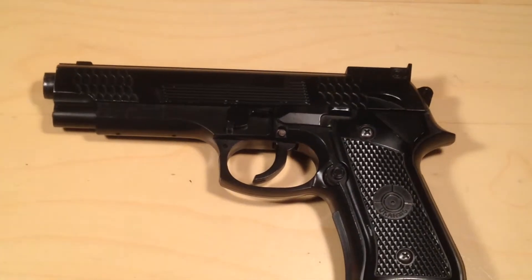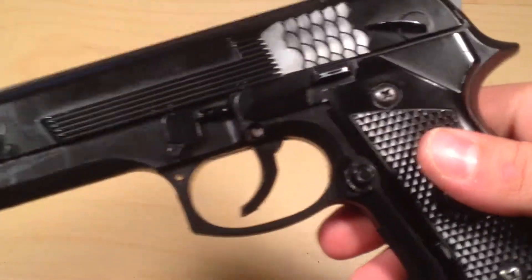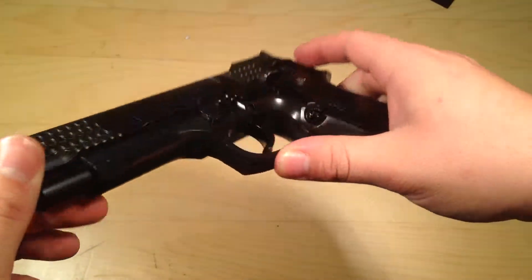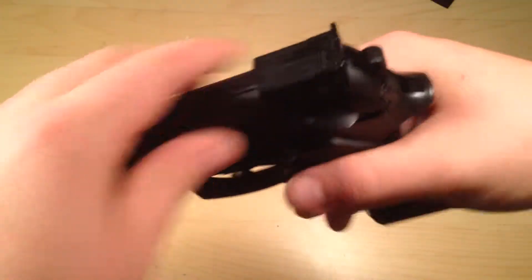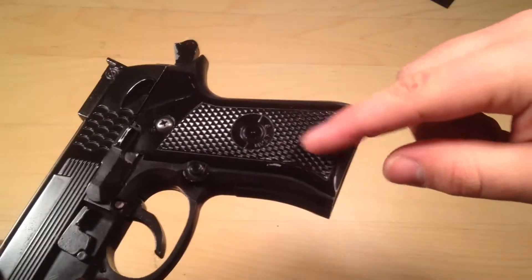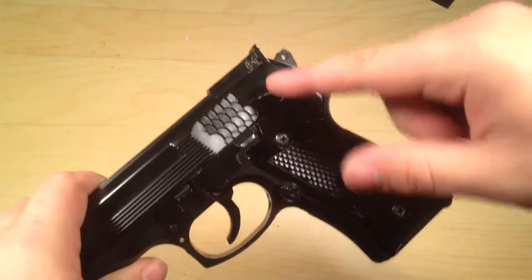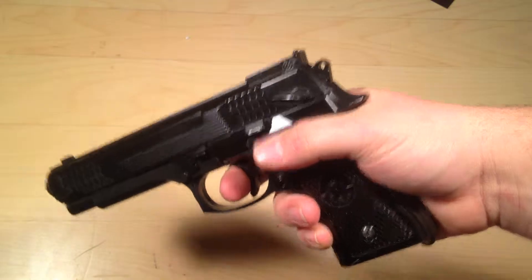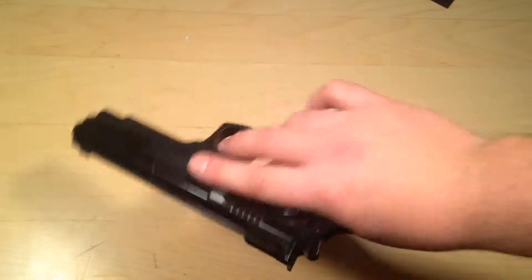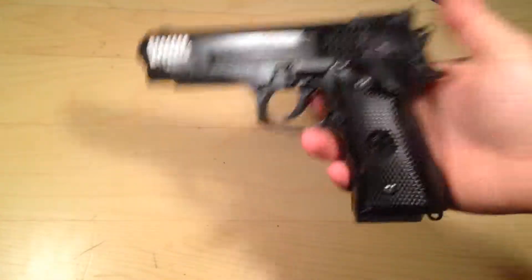This is a pretty cool starter gun and I would recommend anyone buying it. Looking more in depth: the trigger is plastic, the trigger guard is fully plastic. The bar up here is fully metal, the handgrip is metal, this side is metal too, and the full internal mechanics — what's shooting and cocking it back — that's also metal. There is a significant amount of weight in this gun; it feels very realistic, and with the clip it just adds so much more weight.